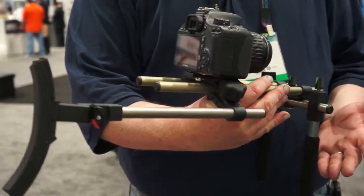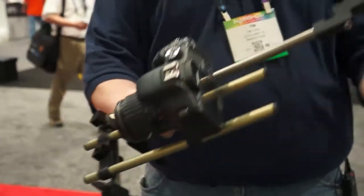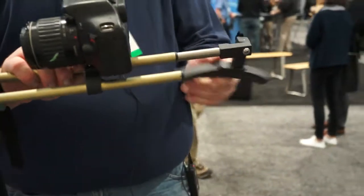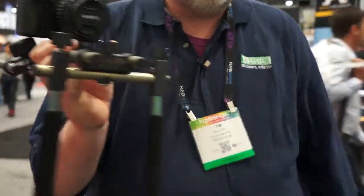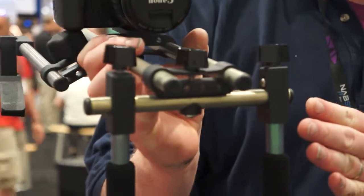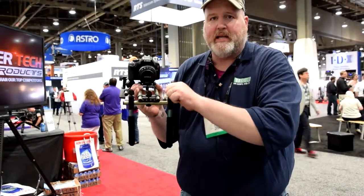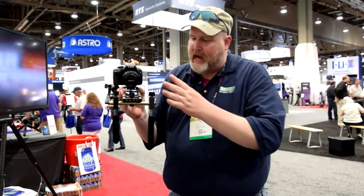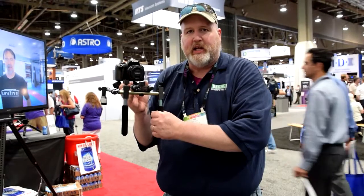This is our B-Roller — titanium rods, has the ability to mount your camera up. Shoulder mount or shotgun style, either way it locks up. Adjustable front handles. The front handles have our new patented cam lock technology, and if you go to our website at IndySystem.com or FollowFocus.com, we have a demonstration of one of my guys doing push-ups on these. One of the downsides of all rigs is your handles have a tendency to loosen up — we kind of solved that with our new cam lock technology.